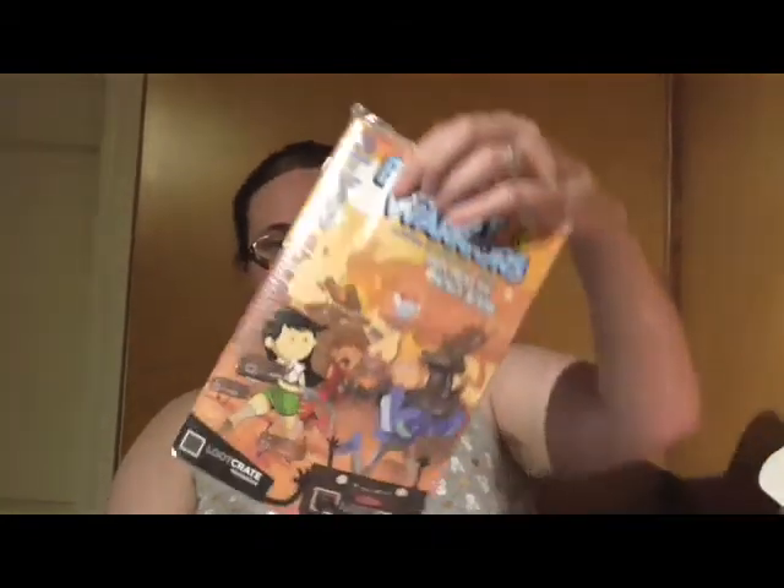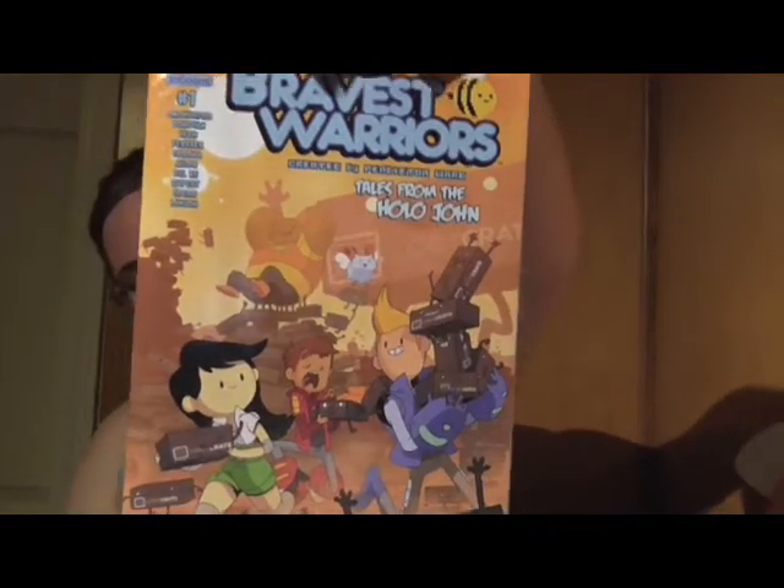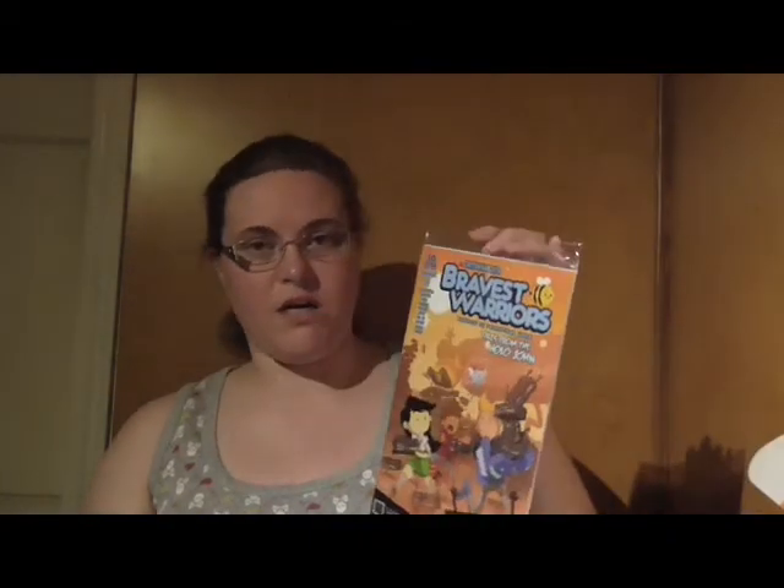And then we've got The Bravest Warriors — it's kinda cute. Looks like they're saving all the Loot Crate boxes. It's a comic. I kinda wanna open it but at the same time I kinda don't. Cartoon Hangover. Tales from the Hollow John — that's kinda funny.